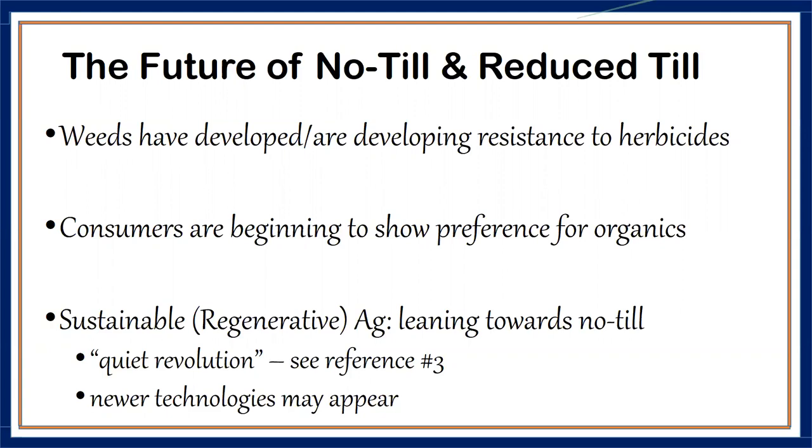We were quite unsure whether to give this presentation when we don't have university-based research — until we found a reference by the USDA calling it a quiet revolution, available in the reference section. They are also talking about a revolution that is happening slowly but surely. Lots of people are painting rosy pictures about no-till, and if more and more people do it, newer technologies will appear as universities begin to research it more.